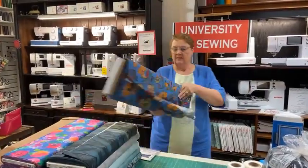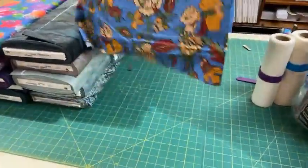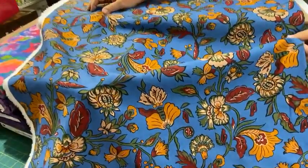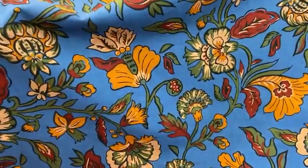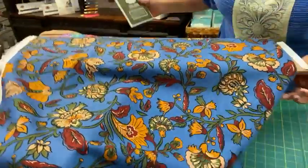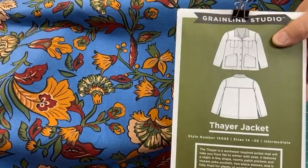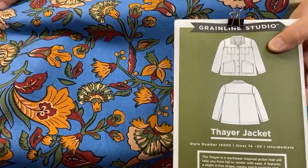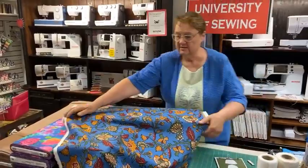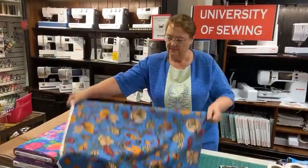Next we have a cotton and linen — this is an Italian one. It's intriguing to me, a little different kind of print than we usually have, but isn't it beautiful? Those Jacobean-style flowers — think of a maxi skirt, a pair of culottes, or a light summer jacket with a jeans-jacket look. You could use our flat-felling feet on the Bernina and make some really cool top stitching. It's 60 inches wide.